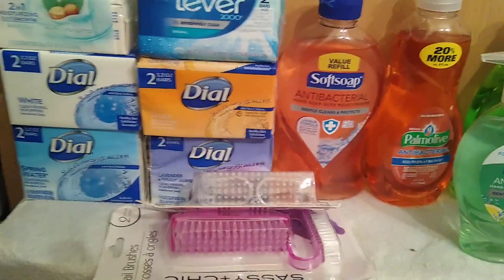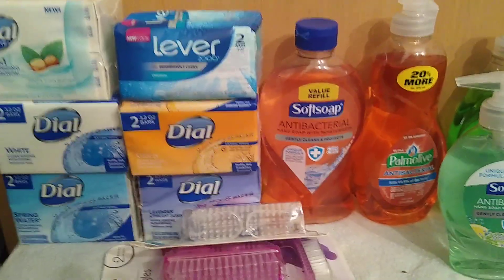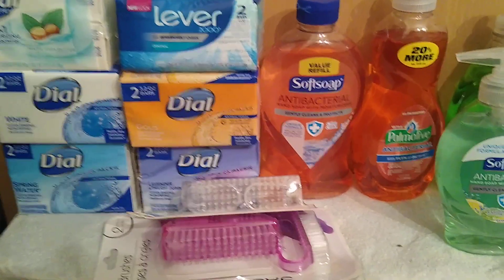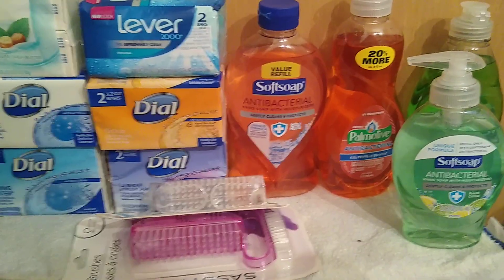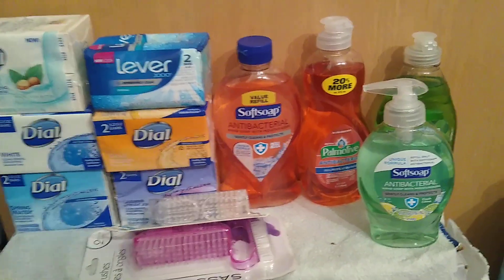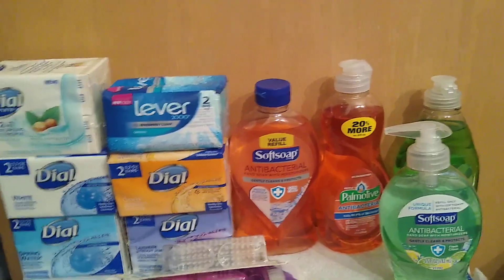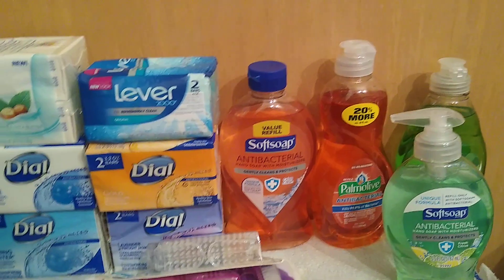Hello, my lovely YouTubers, welcome to the channel of the Loquacious One. I am the Loquacious One, the one-hit-quitter of affordable hauls. I am coming at you today with a haul — some of these things I've gotten before — but it's more of an informational haul on properly sanitizing your hands, things that you can get that are affordable.